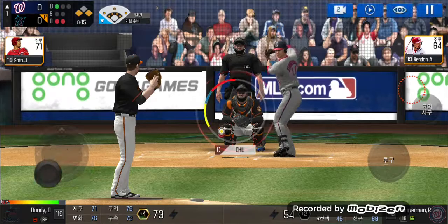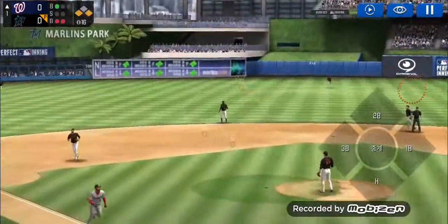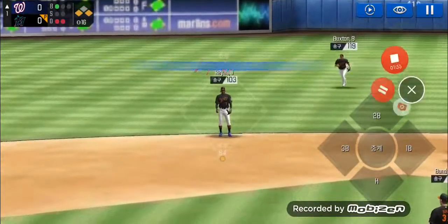Takes the pitch for a ball outside, ball one. He's in a full wind-up. It's a number off the end of the bat, right into his...